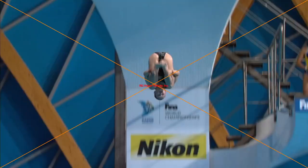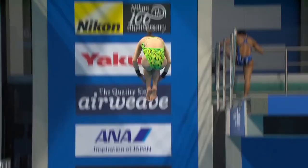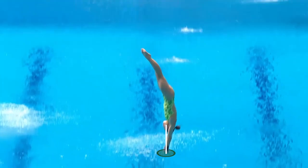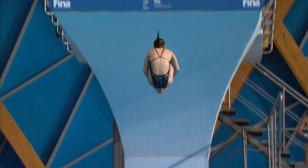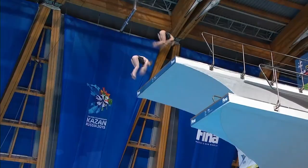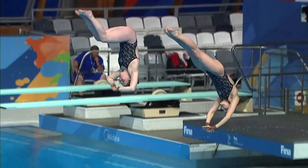In diving the entry is the most important part, so the way that you open up out of this dive has a really big effect on how well you're able to execute that entry. You don't want to open up too fast and go into an arch shape — you want to make it really controlled, be able to stop the rotation, and control your body so it enters the water nice and straight. You need to make sure that you have your eyes open looking for the water so you know where it is, and stretch as long and tight as you can to be able to create that rip entry.